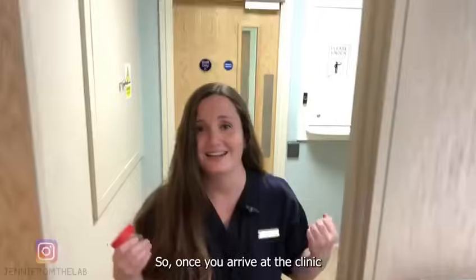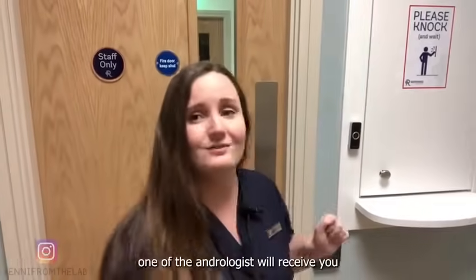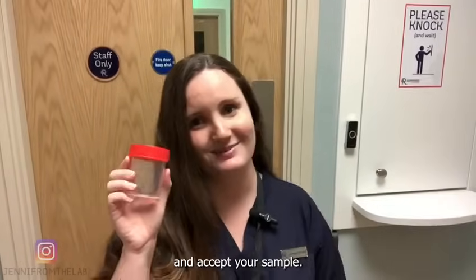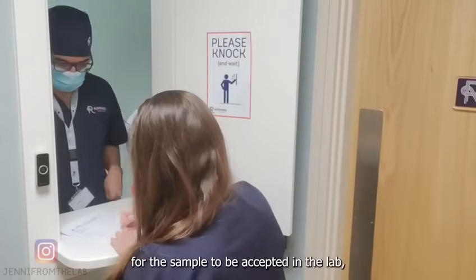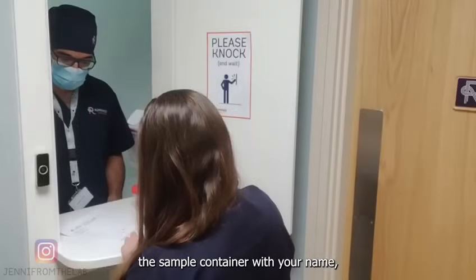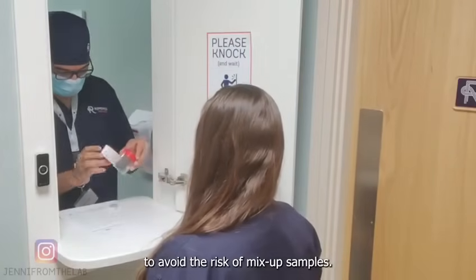Once you arrive at the clinic, you'll be brought to this hatch. If you ring the bell, one of the andrologists will receive you and accept your sample. You'll have to sign a consent form for the sample to be accepted in the lab. The andrologist will then label the sample container with your name, date of birth, and a unique patient identifier to avoid the risk of mixed-up samples.